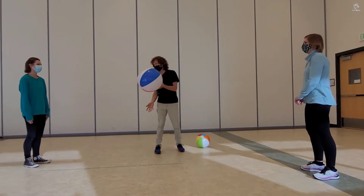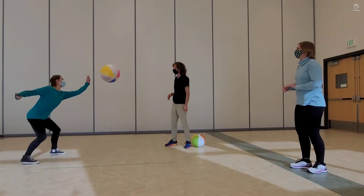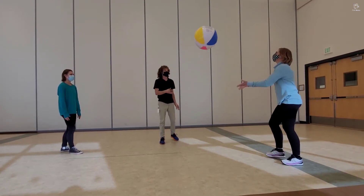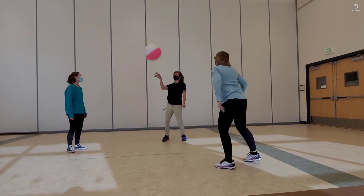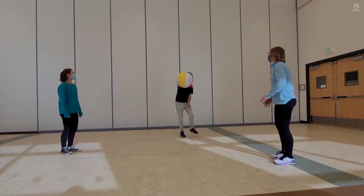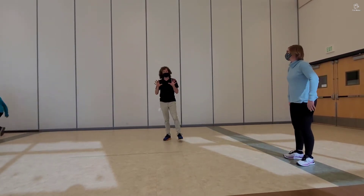Here we go. One, two, three, four. We got four that time. Let's try again and see if we can do better. One, two, three, four, five, six, seven, eight — use the arm — ten hits. That was great.